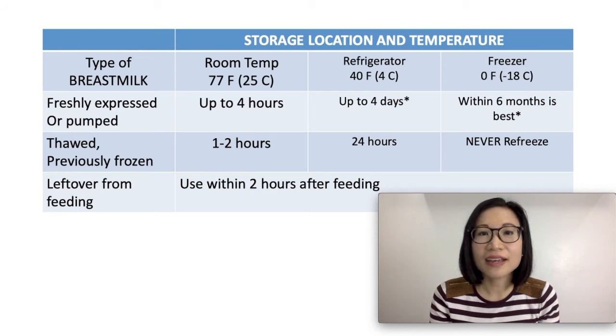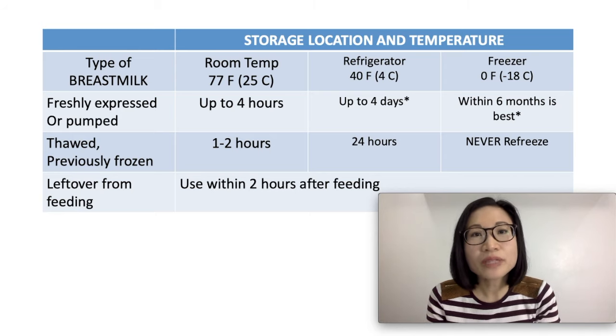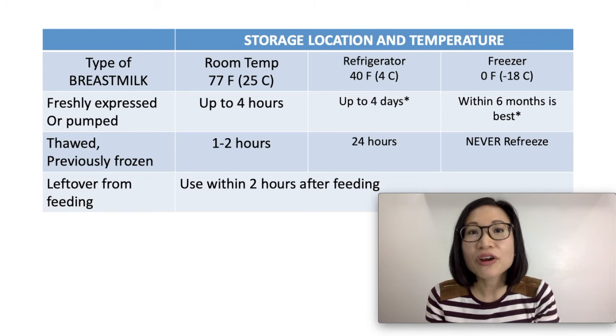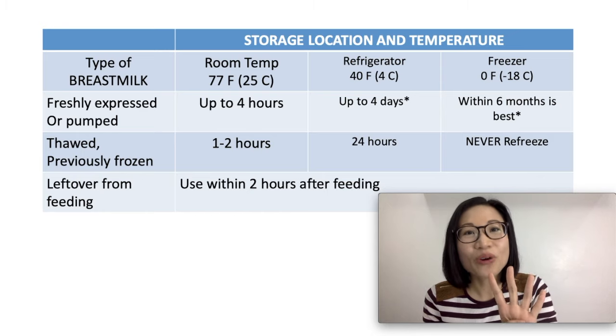I know these can be confusing, so remember the rule of fours. At room temperature, breast milk can stay for up to 4 hours. In the refrigerator, breast milk is best used within 4 days.